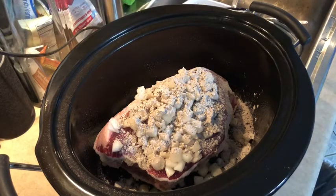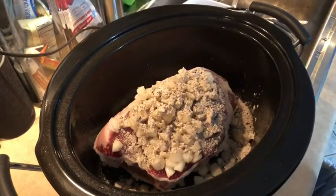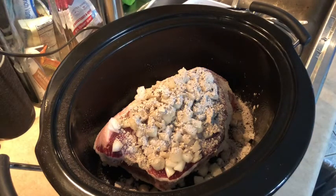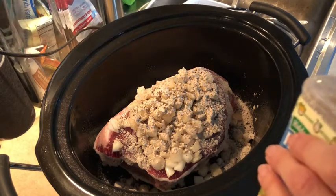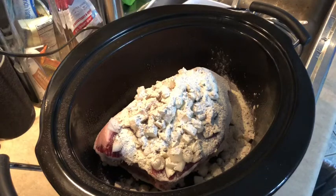It calls for a package of Hidden Valley Ranch dip. When I purchased it, I bought it in the containers because I use it for my buffalo chicken and buffalo chicken dip as well. I'm gonna grab a measuring spoon and just throw in a tablespoon of the Hidden Valley Ranch dip. You really don't taste the ranch dip, so if you're not a ranch fan just cut back — we don't notice the flavor, and my husband's not a big ranch fan either but he likes this recipe.